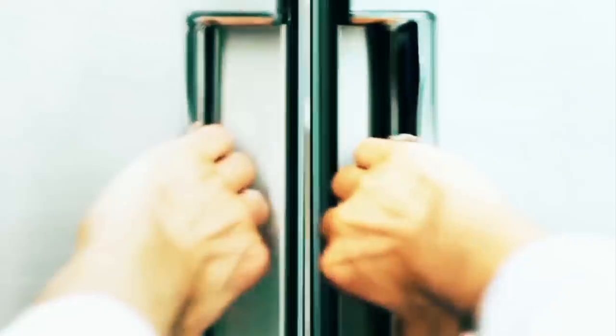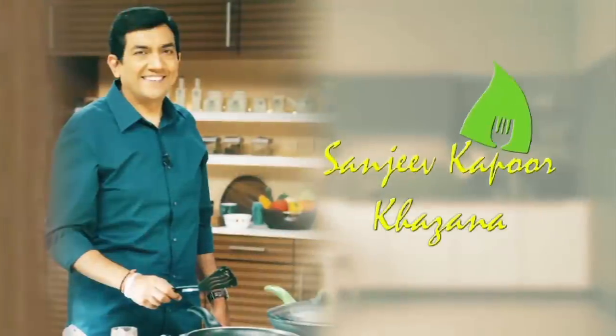Lemons are the most essential ingredients of the kitchen, and when you have to make a dessert out of it, lemon curd is the best. Hello and welcome to Sanjeev Kapoor Khazana and to the Ultimate Baking Series with me, Chef Afraaz. Today I'm going to show you a recipe of lemon curd tart with meringue.